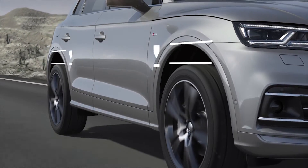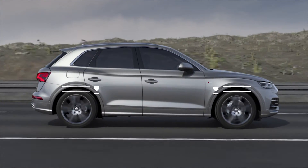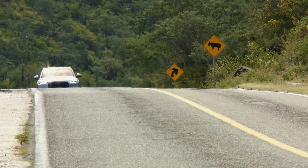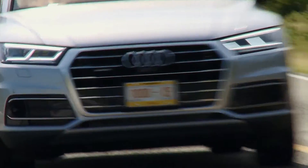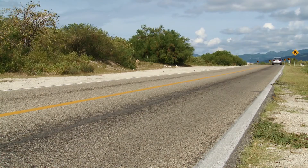In dynamic mode, ground clearance is significantly reduced. This increases driving stability and improves aerodynamics. Adaptive air suspension gives the driver a choice between ultimate comfort and outstanding driving dynamics.